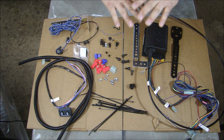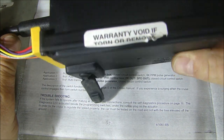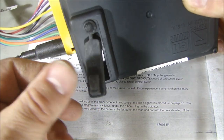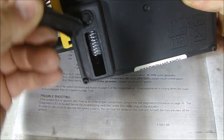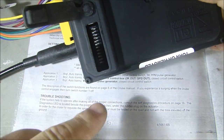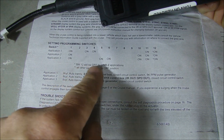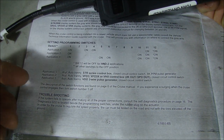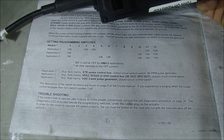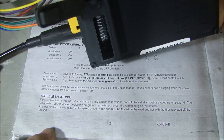First things first - you have to set up your control box with the dip switches in the back, as with most electronic devices made for multiple applications. Just peel back the little door and you can see all the dip switches inside - there are twelve of them. They have to be set for your application, and it's fairly easy to do. They give you a guide that shows all the applications: four, six, or eight cylinder, automatic transmission, closed circuit control switches, and so on. You just read your application and set your dip switches accordingly, and you're ready to install.